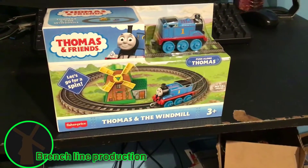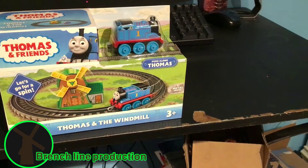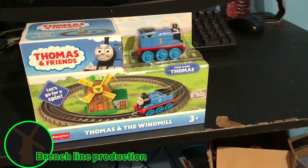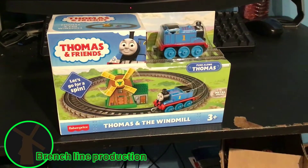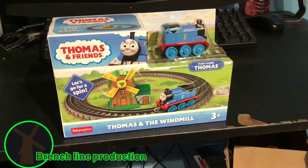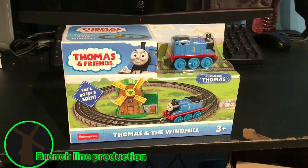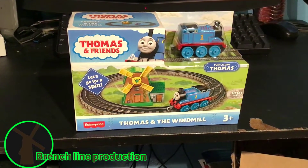Now, it's just a rough loop with Push Along Thomas. I'm not really a fan of Push Along Thomas, but hey, I have no idea why I buy this. I just have no idea.